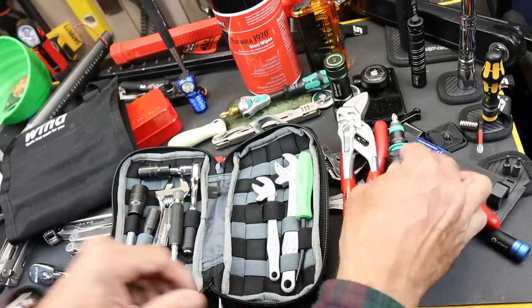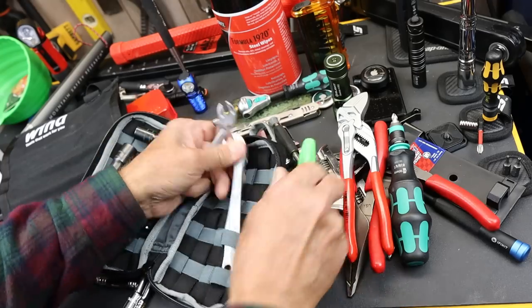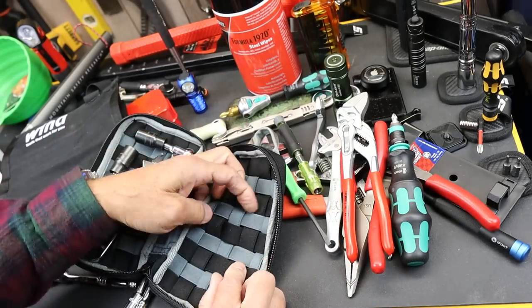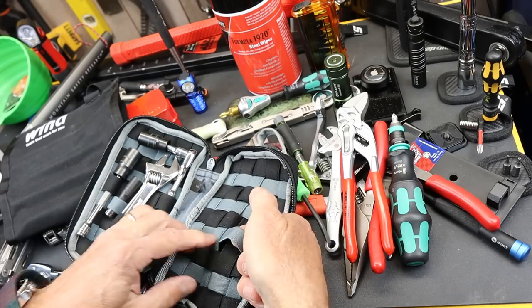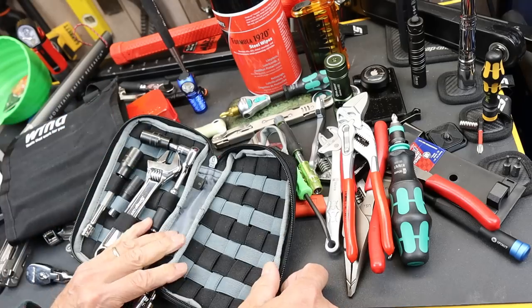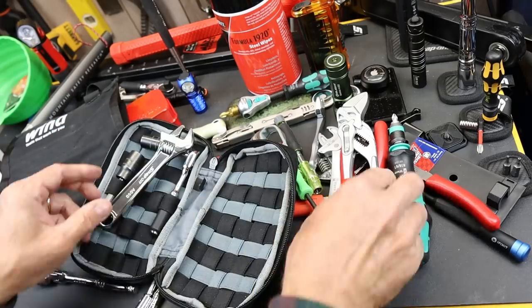Let's take a closer look at the grid system. What it is, is just a crosshatch of elastic in contrasting color — we've got the gray and we've got the black. This allows you to put anything in any slot, any way that it'll fit. It is running in right angles, so you can't diagonalize things. However, some of the stuff fits in just fine diagonal.